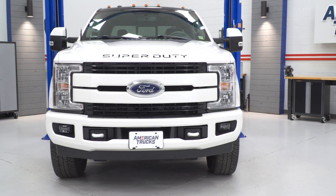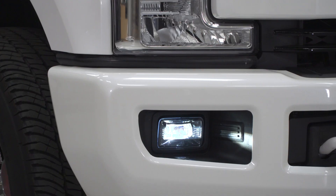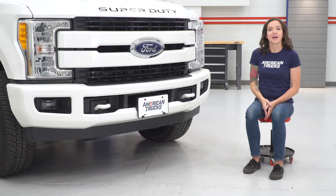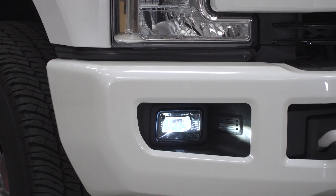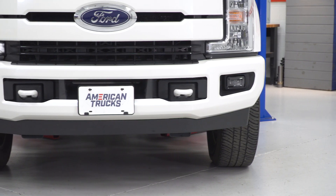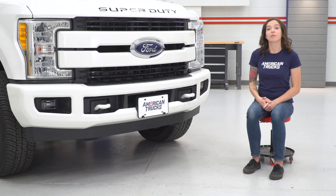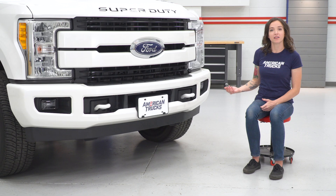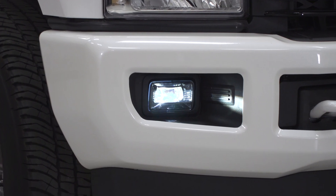They are constructed from impact-resistant polycarbonate lenses with black powder-coated aluminum housings and a bright white LED. The install is very simple — no cutting of factory plastic required. They just slide right into place of your factory lights, making them one of the most direct-fit options. These come in at around $200, which is middle-of-the-road price-wise compared to other options. For your money, you get a direct-fit fog light with black styling and bright white LED that looks great on or off.